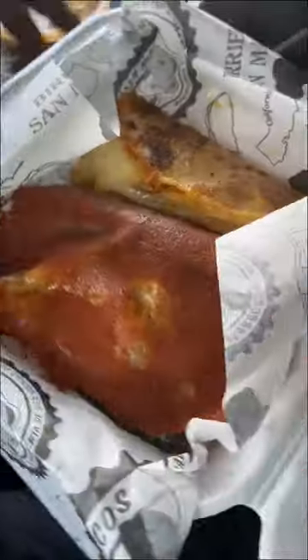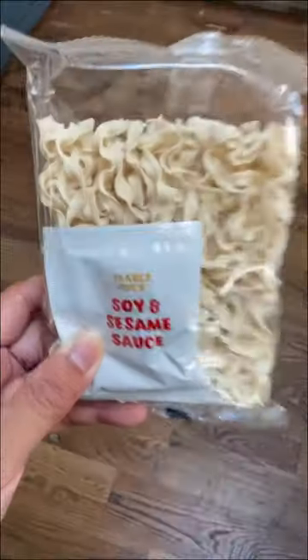This is how I make birria ramen. I'm in LA and my friend How Kev Eats gifted me with some birria consomme, so I decided to make some birria ramen.